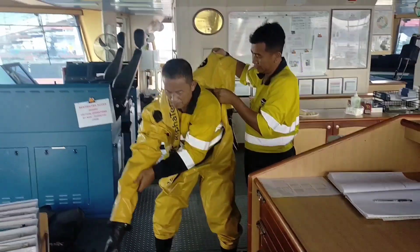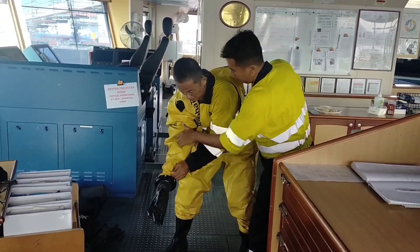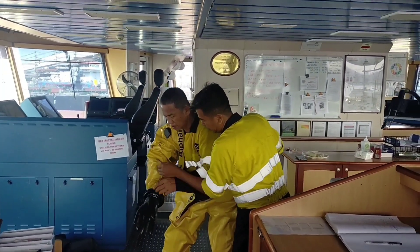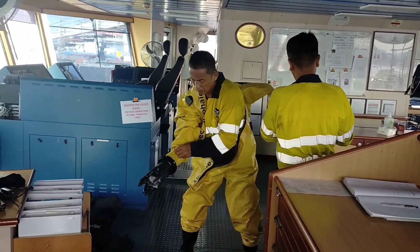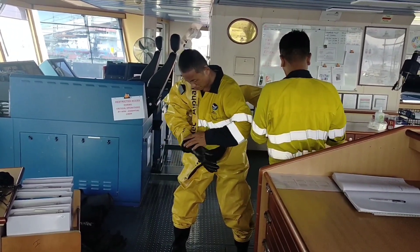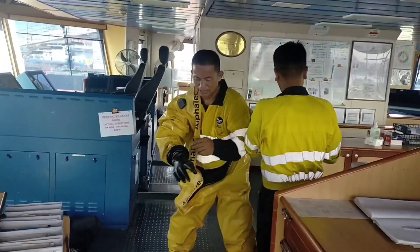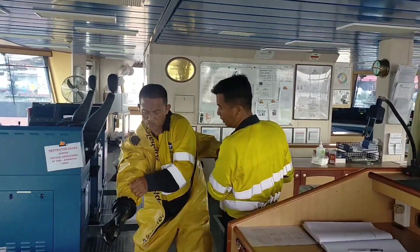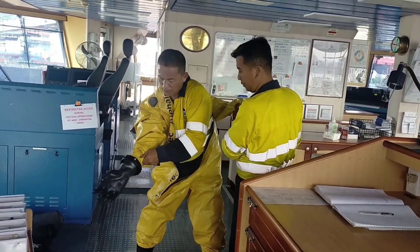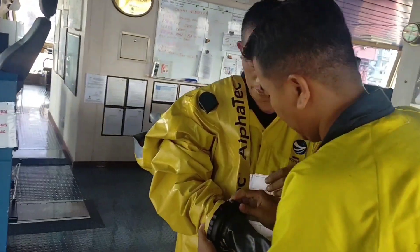Chief Mate is assisting. How many minutes does it take to wear this? At least not less than 5 minutes. Or not more than 4 minutes to open this one. Maybe you have to open this one.